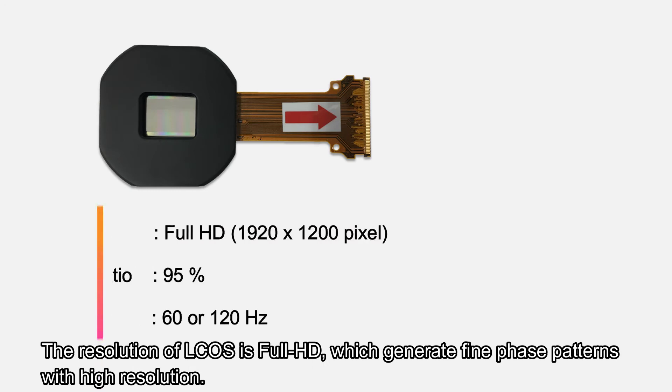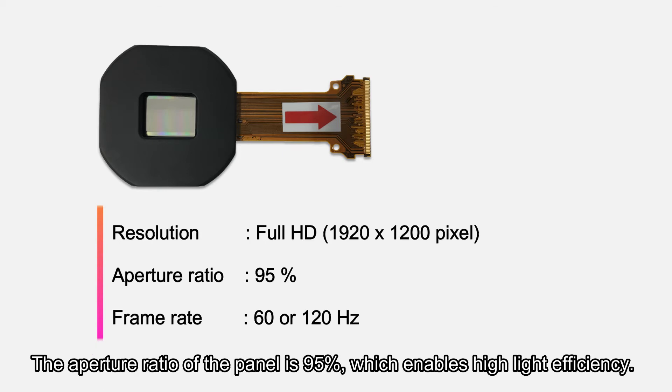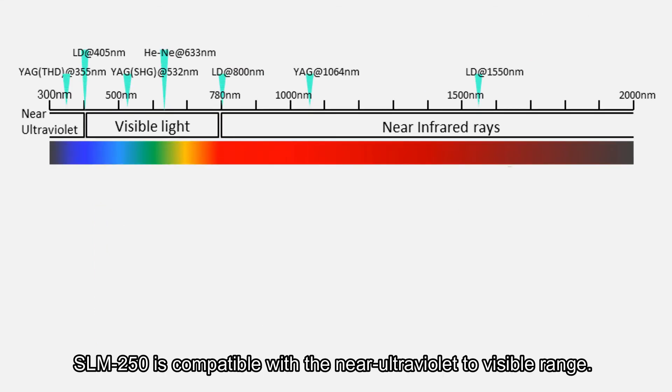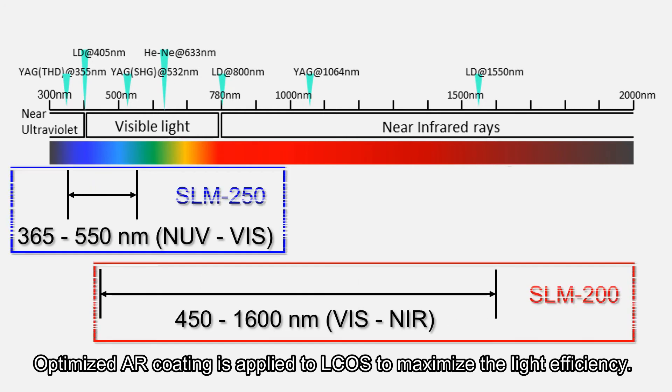The resolution of L-CUS is full HD, which generates fine phase patterns with high resolution. The aperture ratio of the panel is 95%, which enables high light efficiency. The frame rate supports 60Hz or 120Hz. SLM 250 is compatible with the near ultraviolet to visible range. Optimized AR coating is applied to L-CUS to maximize the light efficiency.